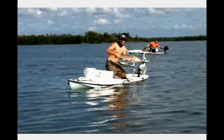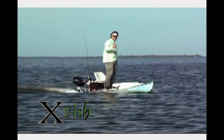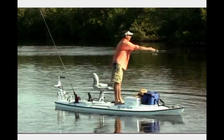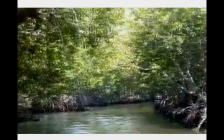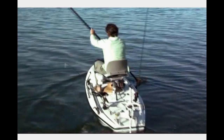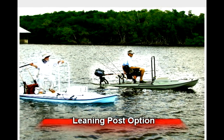No journey is complete until you return to tell your tale. Hunt. Explore. Zeroing in on a niche market, the Xfish micro skiff lies somewhere between kayaks, paddleboards, and the conventional shallow water skiff market.